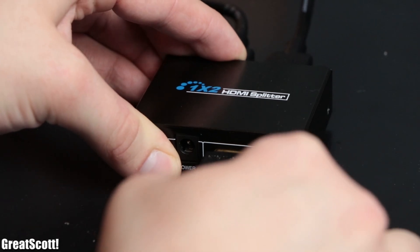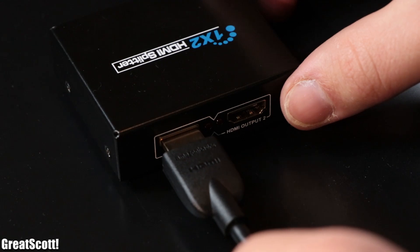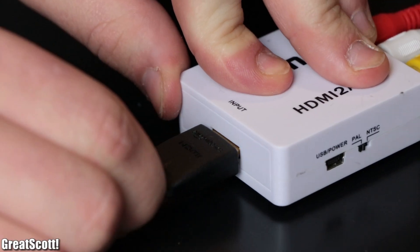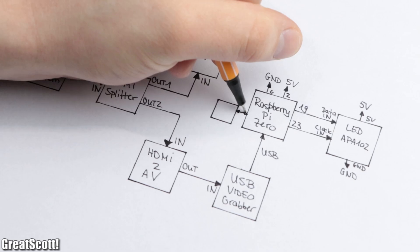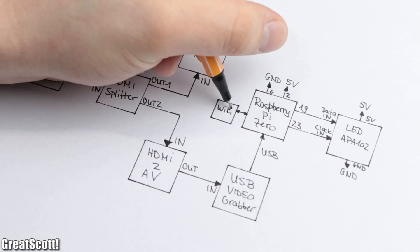This splitter will receive the HDMI signal from your preferred entertainment system and provides it for the TV to display, and to the HDMI to AV converter which then provides it for the Pi to process. If you're confused, a diagram should explain the wiring connections pretty well.